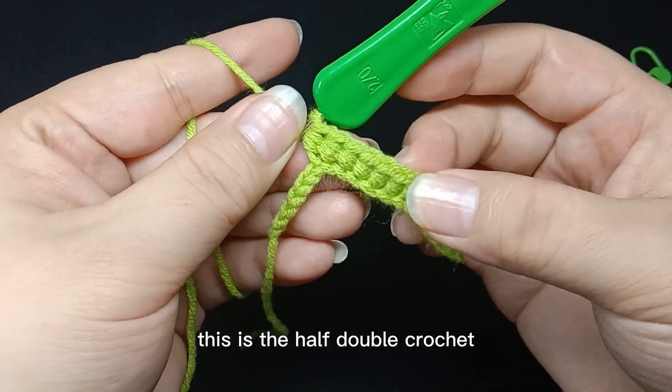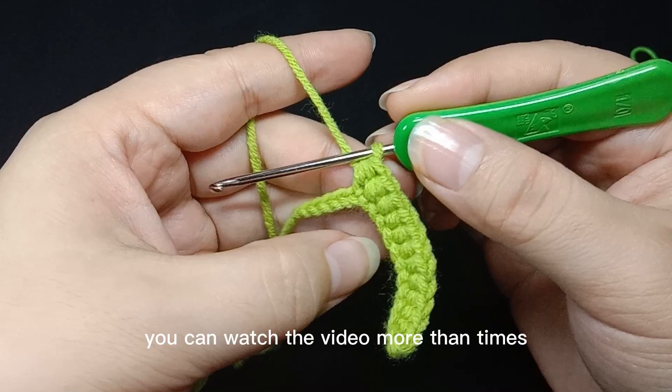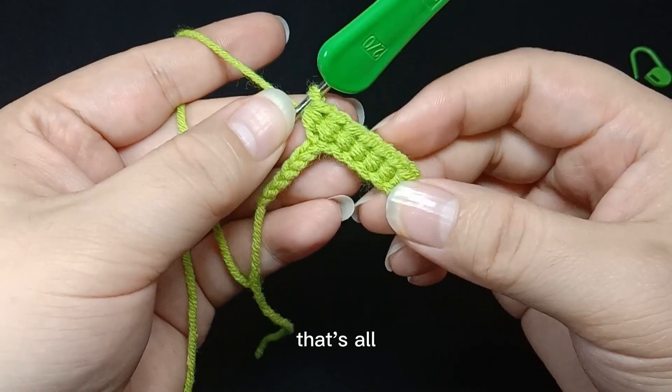This is a half double crochet. You can watch the video more than once. That's all.